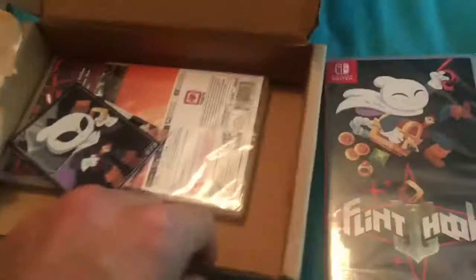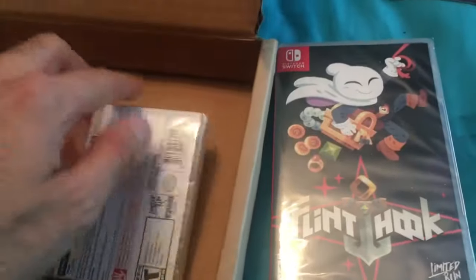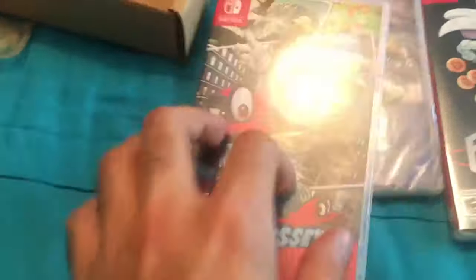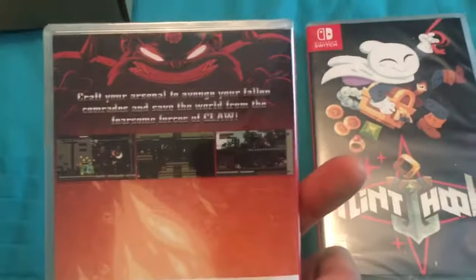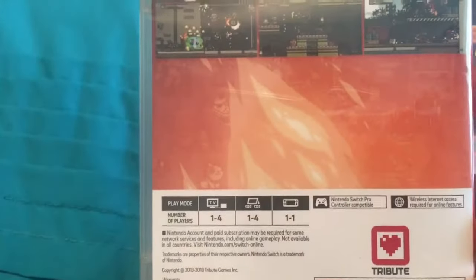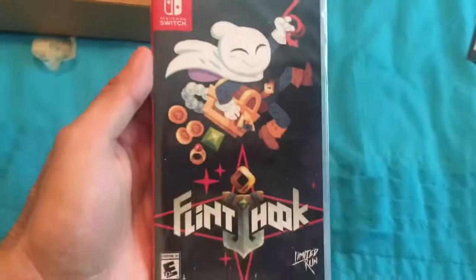This is my first set of Limited Run Games for Switch and these are really cool. There's a lot of weight inside — I thought they'd just be your regular Switch games where there's not really much to it, like the other limited physical publishers such as Super Rare Games or FDG. But yeah, there's definitely more in here than I was expecting. The outer box is a little bit bland — could maybe do with a bit more artwork or some characters lined up to make it nicer. Flint Hook — love the artwork on that one.